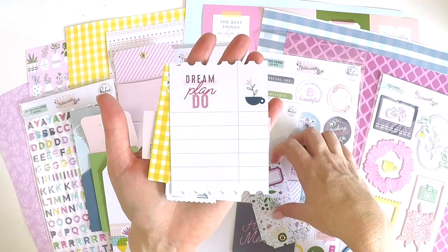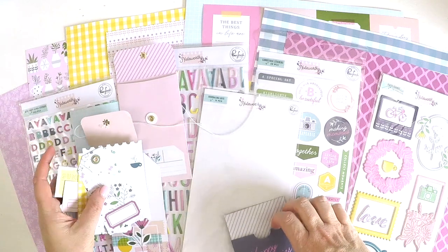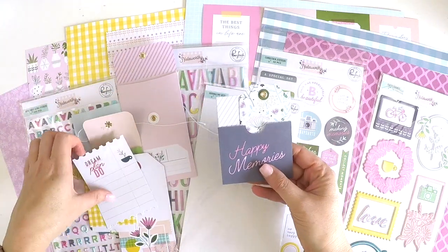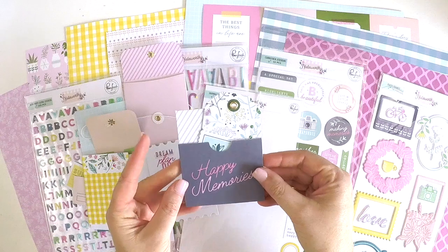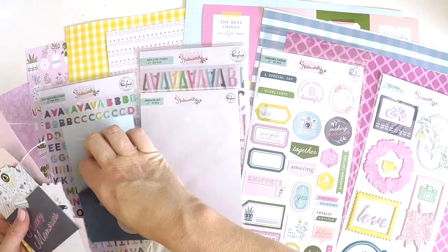Dream plan do. Another gorgeous little tag. And how cute's this little pocket. So let's have a little look here. This is just some simple ways to make things super sweet and interactive on your layouts. So absolutely gorgeous there. That's the journaling bits.